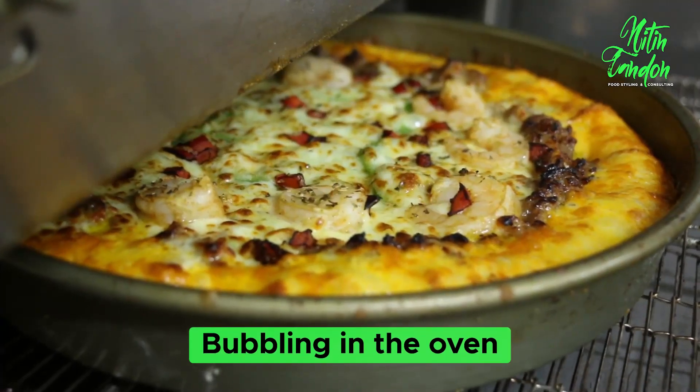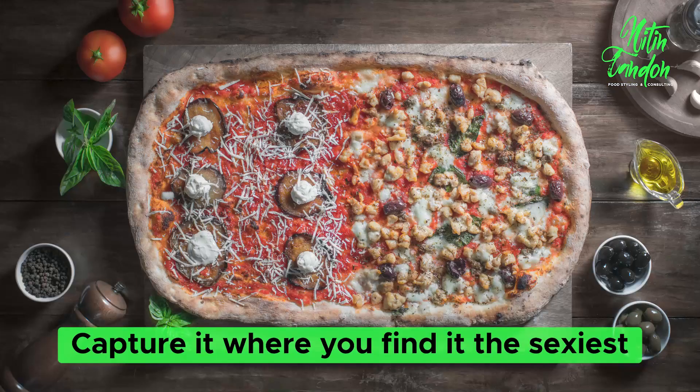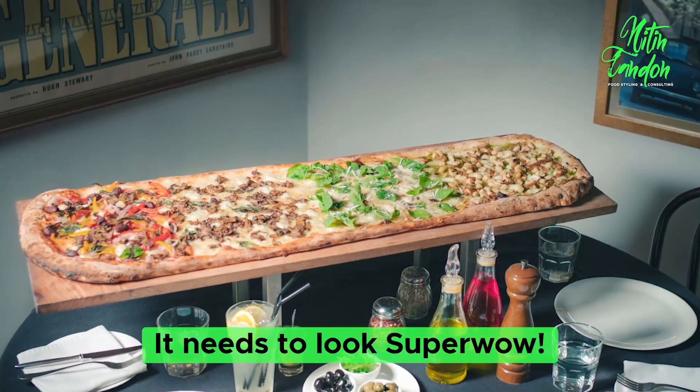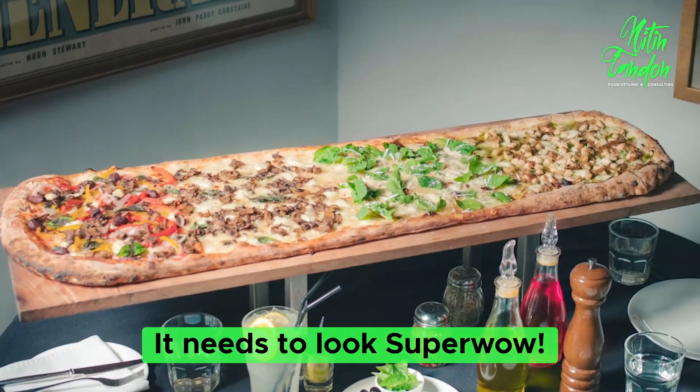Rule number two: pizza is a fresh product. Making in the oven, bubbling in the oven, out of the oven — capture it where you find it the most sexiest. Each point in time it needs to look super alive.